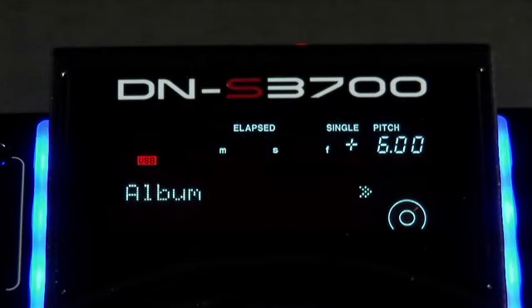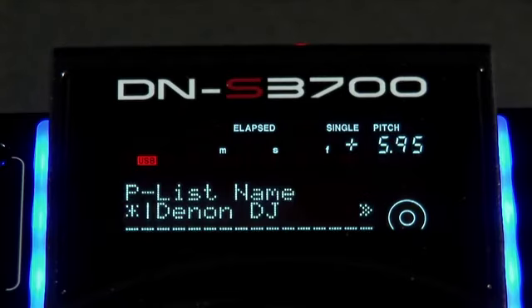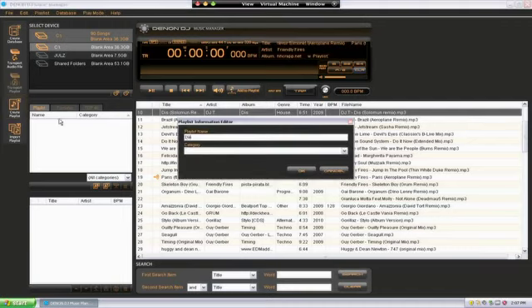File playback mode allows you to search via artist name, album, genre, year and BPM. Playlist playback allows the same but provides the ability to search playlists created in Denon's Music Manager software.